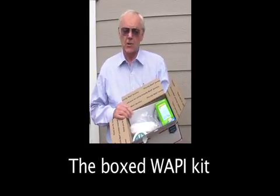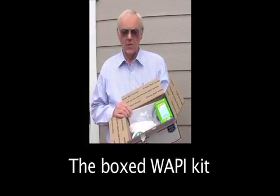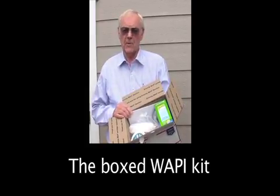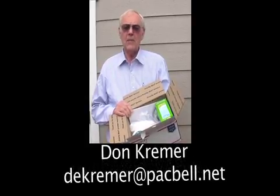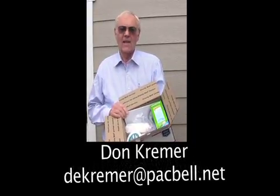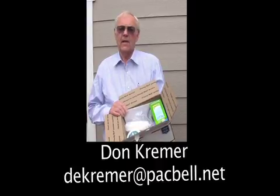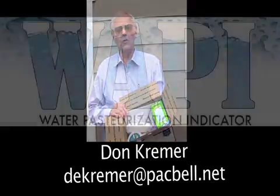This is the WAPI kit that you would receive. All the components and instructions are in here to build 200 WAPIs. How do you get this kit? You email me at dekremer — K-R-E-M-E-R — at pacbell.net. I'll be happy to send you information about the WAPI kit and how you can order it.